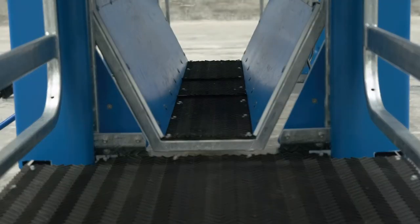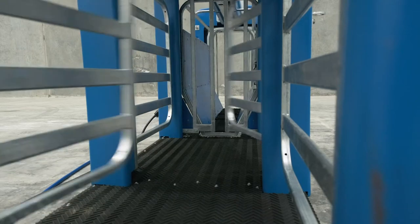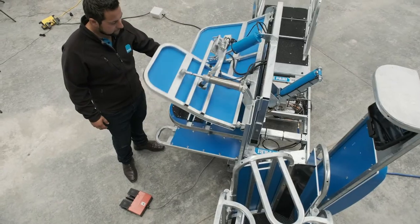So what machine is right for you? It's pretty simple. If you want to weigh and draft your sheep quietly and easily, the autodrafter is for you — but if you want to eliminate the back-breaking work of traditional sheep handling, then the Racewell sheep handler is the way to go.